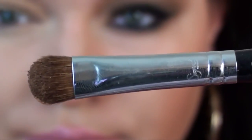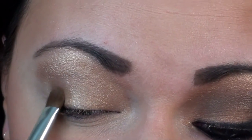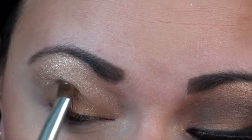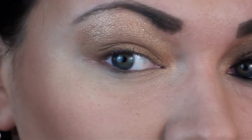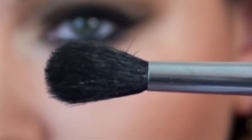Now with the E55 shader brush, take the color Nightcap and place it right on the moving lid. And now I'm just going to blend everything together with a fluffy blending brush.